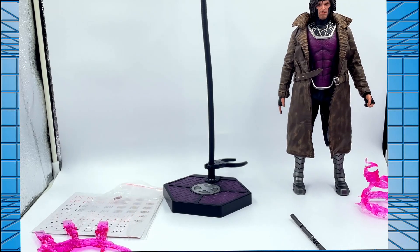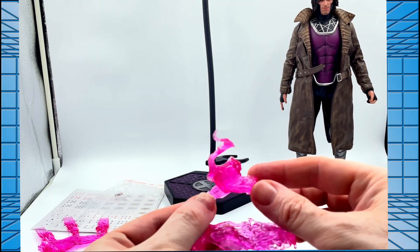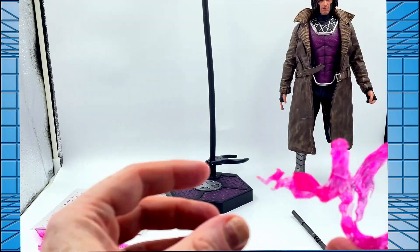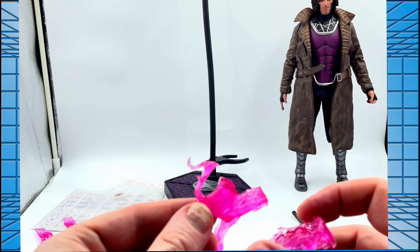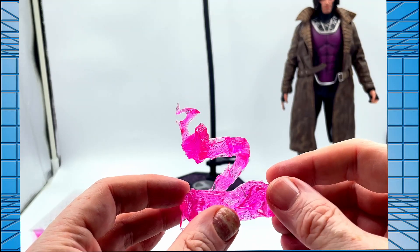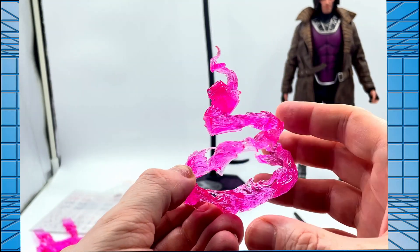You've got a couple of energy effects where you can slot the card in so it looks like he's charging it — looks quite nice. I'm not a big fan of energy effects generally, so I'm not sure if I'll use that, but it's there if you wish. I do like the color of it — it's got clear bits which are supposed to indicate the cards.